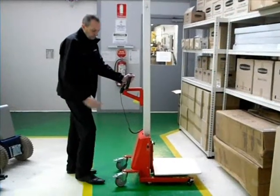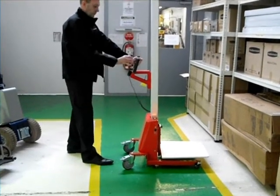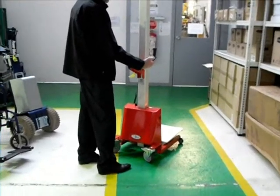To turn the unit on, use the button on the side. Then use the pendant switch to raise and lower the deck.